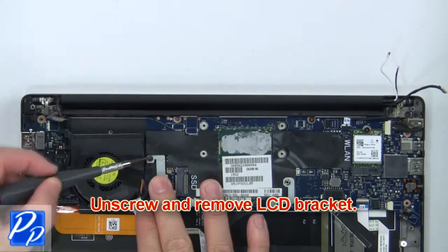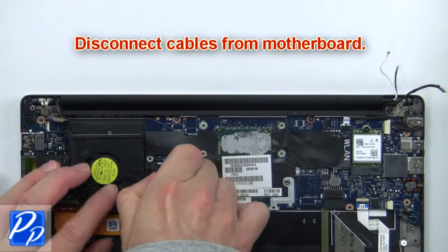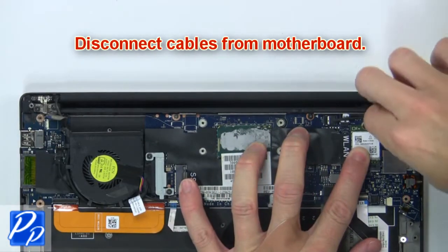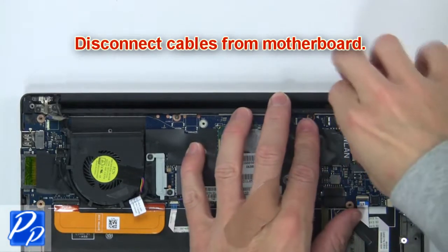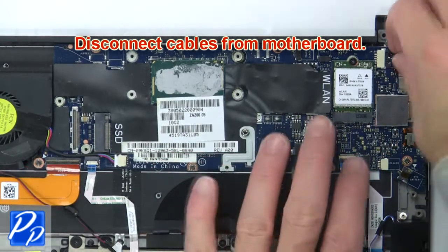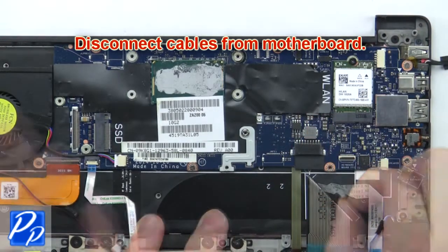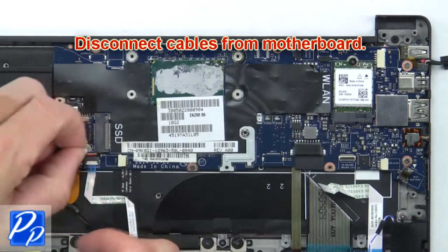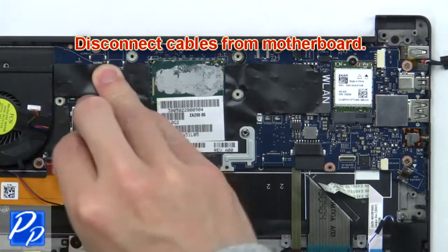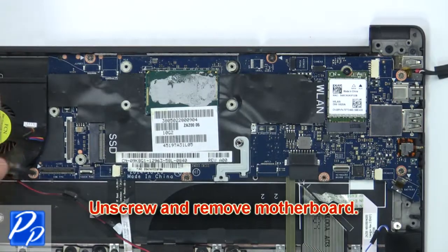Then unscrew and remove the LCD bracket. Now disconnect cables from the motherboard. Then unscrew and remove the motherboard.